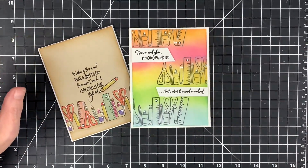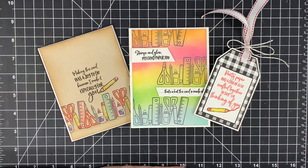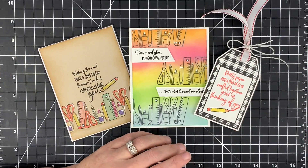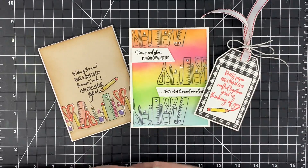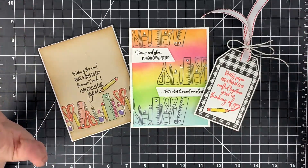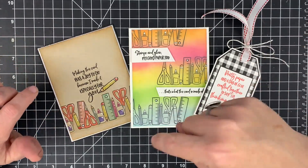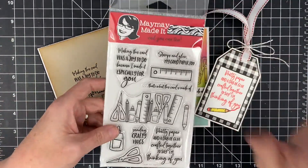You already have ideas running through your brain — I know you — and you're going to do ten times better than me. I want to see it! Put it on our website customer gallery at maymaymadeit.com. If you hover over the tab that says 'More,' the gallery will pop down and you can add your photo. When you add your photo of your project you are entered to win a $50 gift card — we give one away every month. The winner for this month will be in the description below, so look for your name.